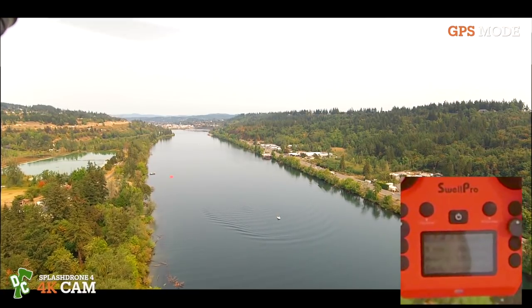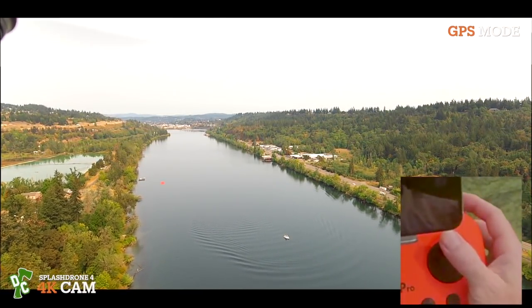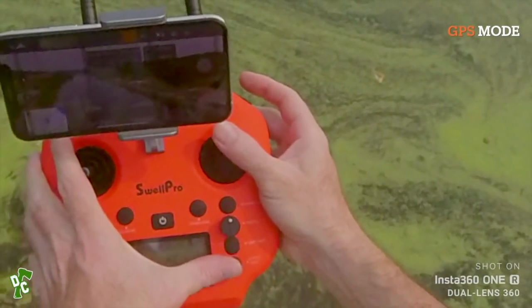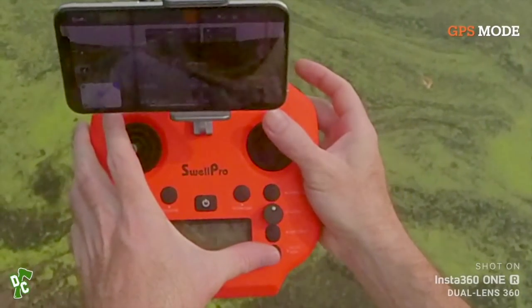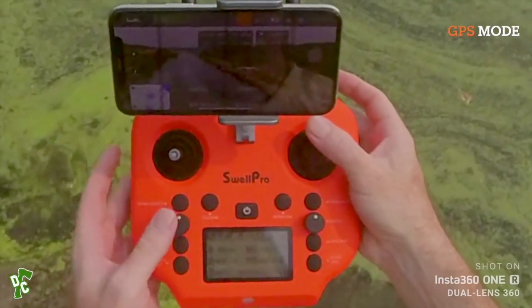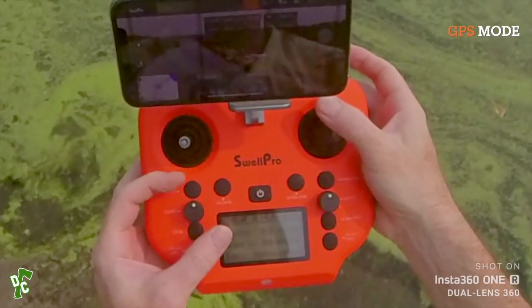If you lose signal you can always hit return to home. On the transmitter we've got follow me, gimbal mode, a payload release switch, and normal and smooth filming modes. Going a little faster in attitude mode down the river.